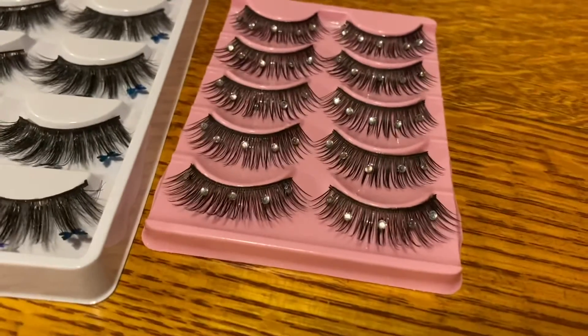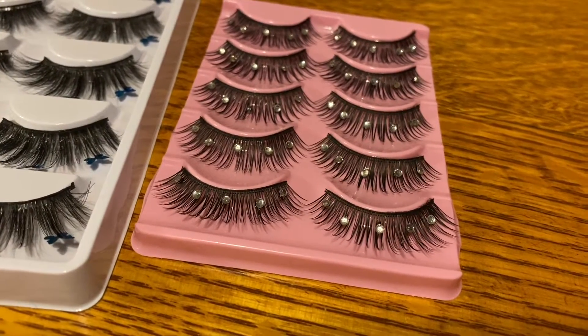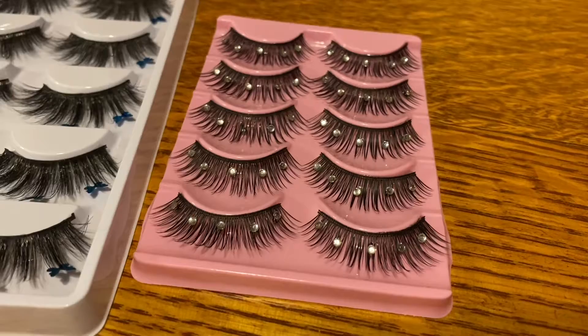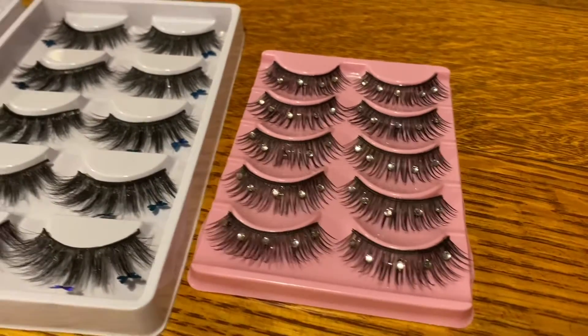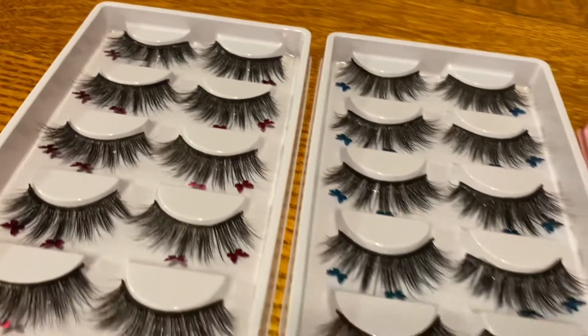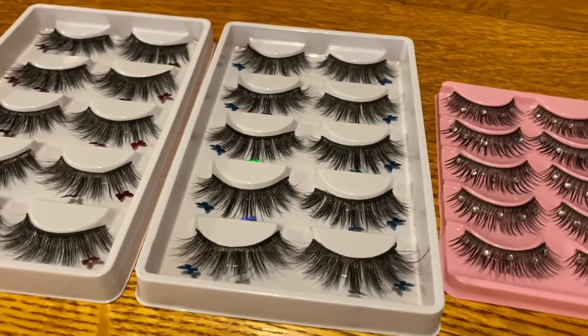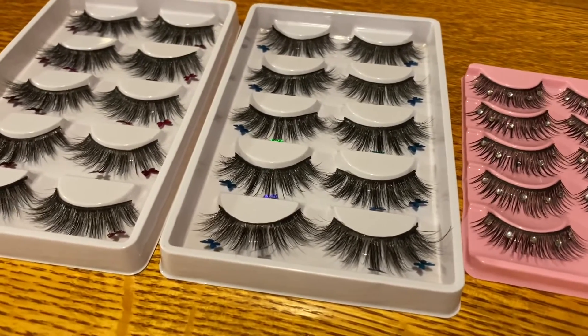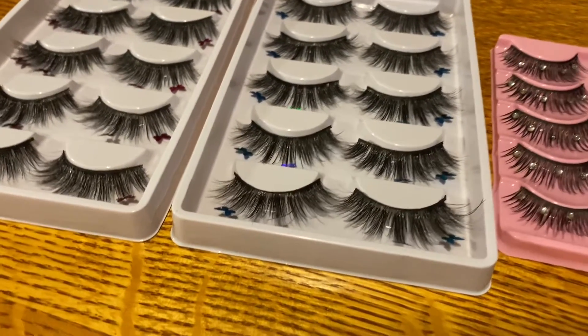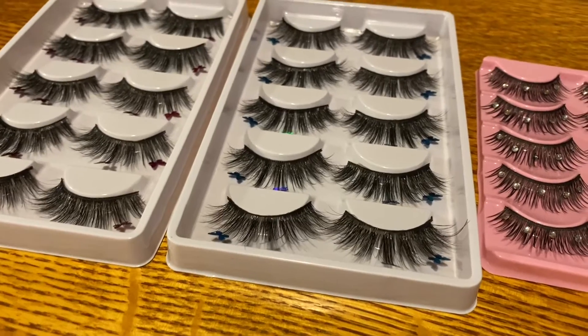These ones over here are a little more stiff, but I get why — because they have to hold that big heavy crystal. I'm so happy with these. They'll be up in the store. I know everyone sells lashes now, but I think if you're looking to start a business and the startup cost needs to be really cheap, this is the way to go.